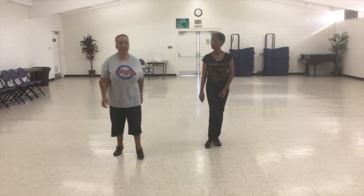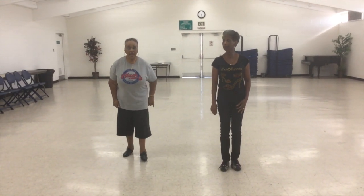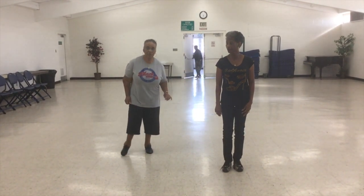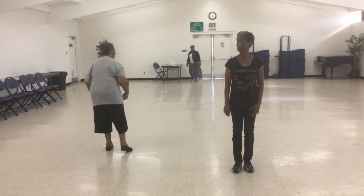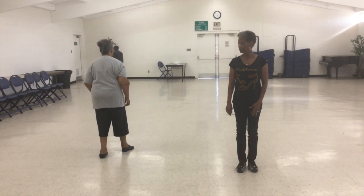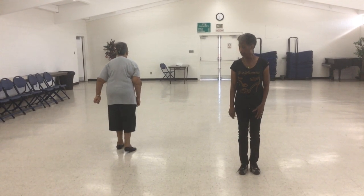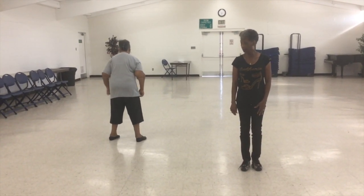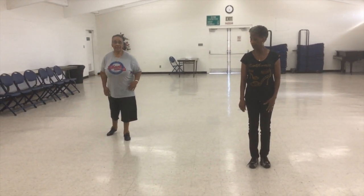Now let me tell you exactly what I did. I did a toe strut on my right foot going back, a toe strut on my left foot going back, I stepped on my right foot, I swung my left foot around, I did a toe strut on my right foot going forward. Then toe strut, toe strut - I'm going to step on my left, swing my right, and close on my left.